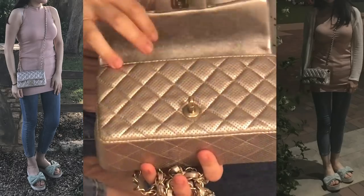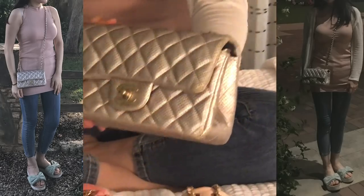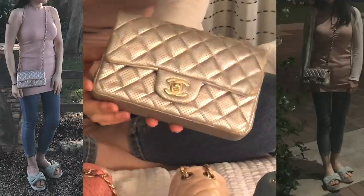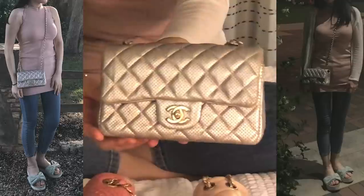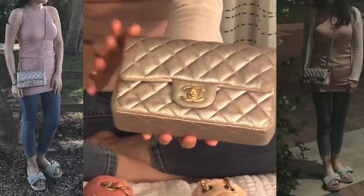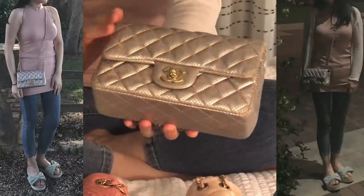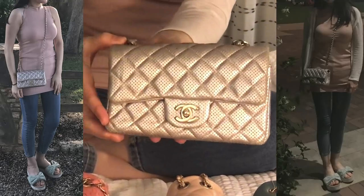It's not really big in terms of space, but I can carry my phone, my lipstick, my powder, and some cosmetics if they're not too big. I usually carry this one when I go out with a light outfit, especially in summer. This is my most used Chanel mini in terms of mini sizes.